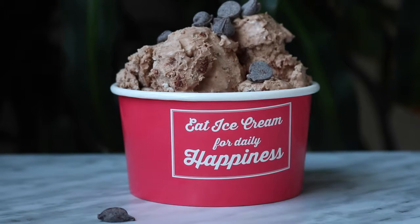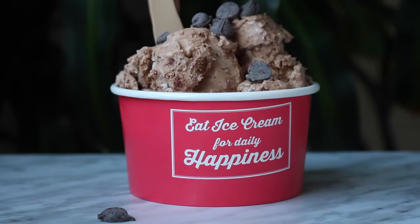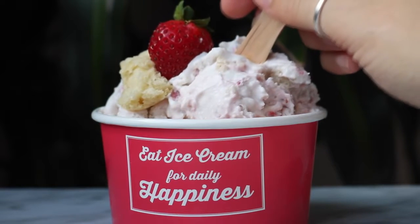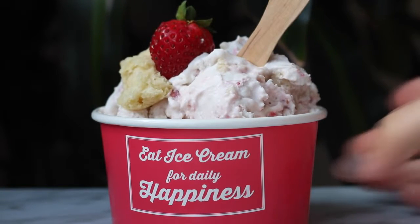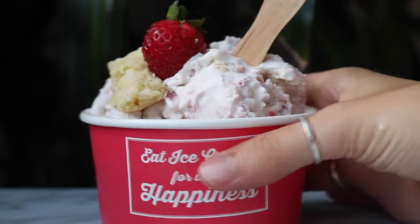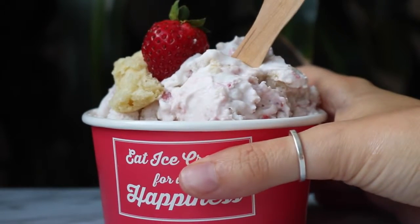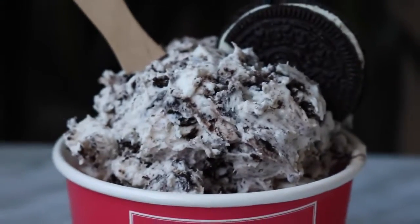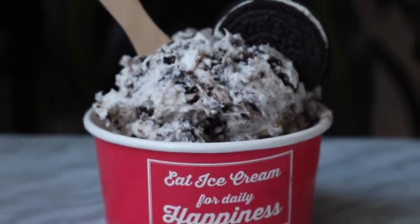Hey guys, it's live. Here is my take on three dairy-free ice creams. The recipe for the base was created by Gemma at Bigger Bolder Baking — I will put her link to her video in the description box, so please go check that out. But here are my three flavors that I created, and I hope you guys will try them out too. Let's get into the recipes.